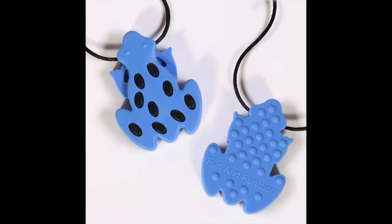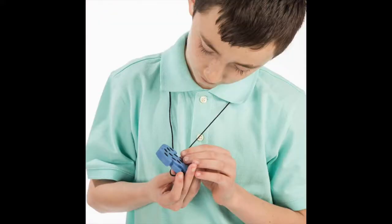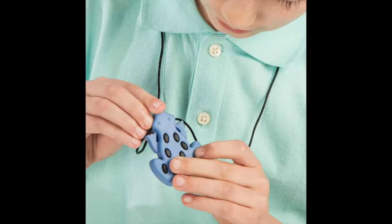The Tree Frog Chewy by Fun and Function is not only a tough chewy but also tactile, encouraging oral motor and touch exploration, and it comes with a quick release clasp. Hi, this is Ilana from Fun and Function, and today I have our Tree Frog Chewys.